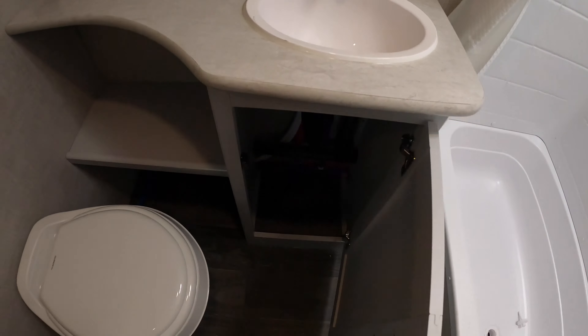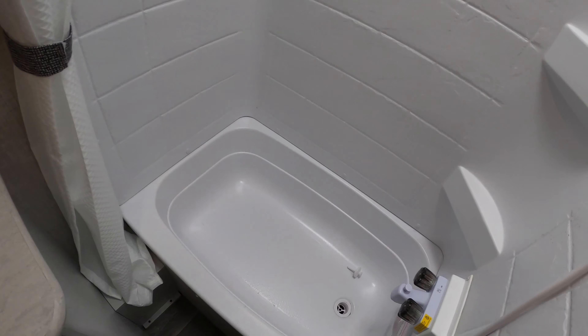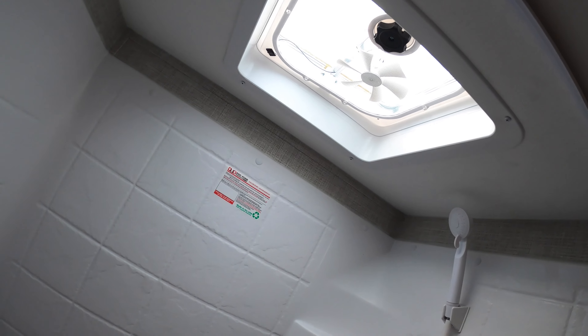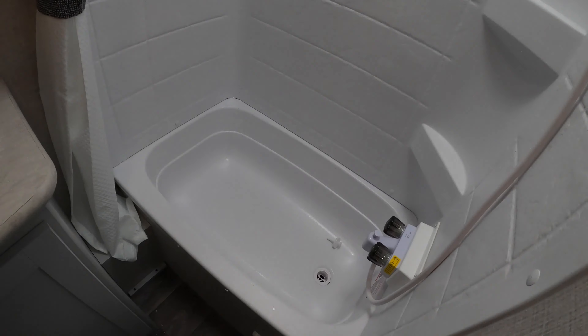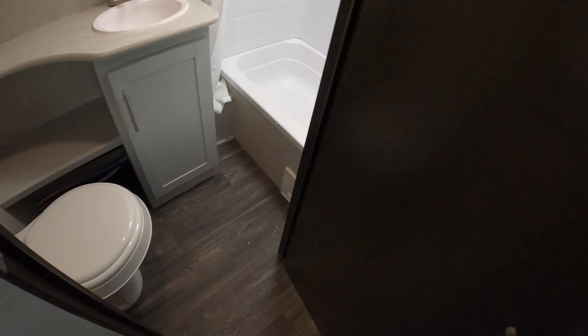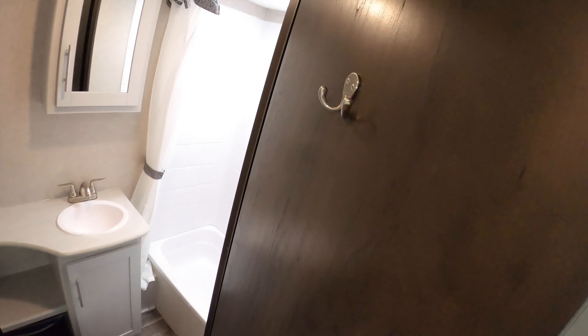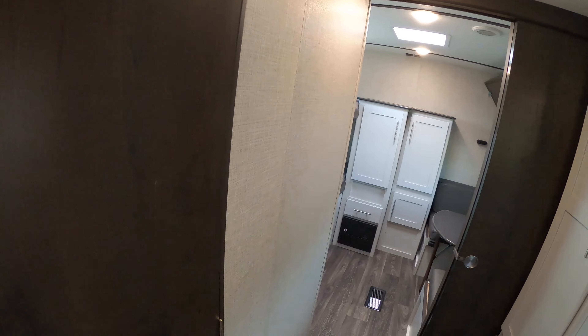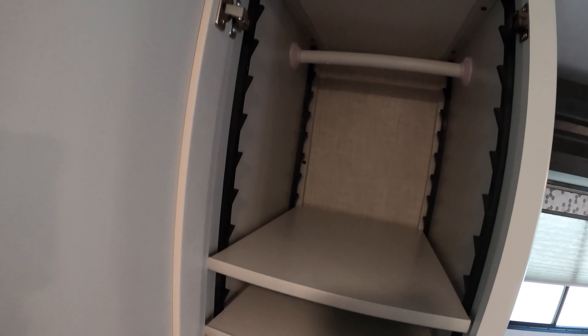In the bathroom you've got your toilet, some nice storage, and really nice counter space up top. There's storage underneath for toilet paper and your mirrored medicine cabinet. There's a nice tall shower with a ceiling vent fan, and it actually has a tub so if you've got small kids you can even give them a bath in there. There's also a nice little towel hanger on the door.